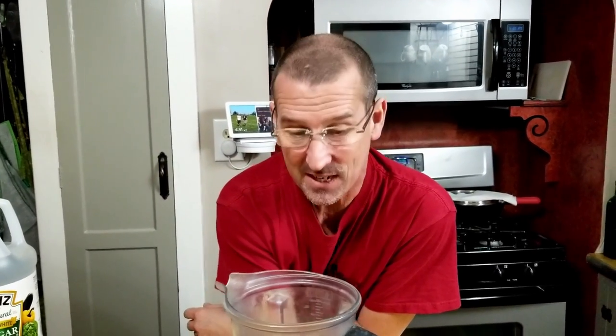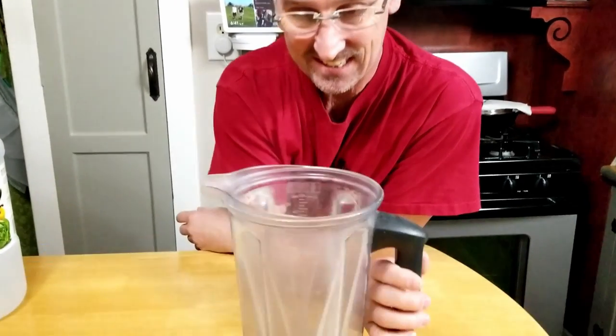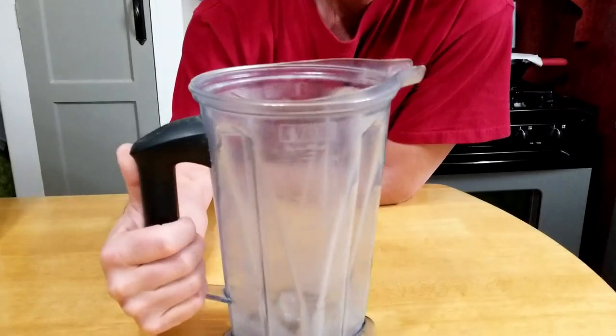Hey everybody, does your Vitamix container look like this? If it does, there's good news because we can fix it. We can clean it — it's just a bunch of mineral deposit buildup. I'm going to show you two different ways to clean this up.